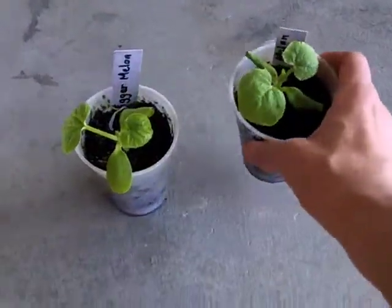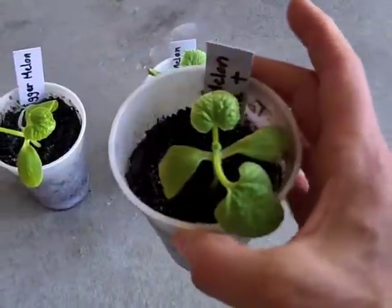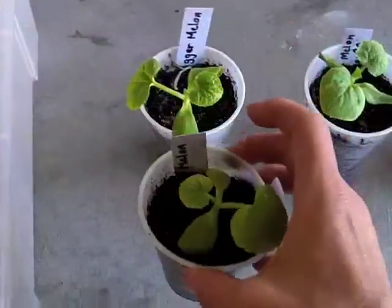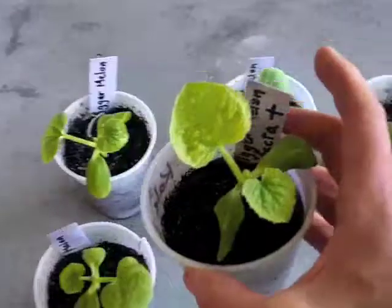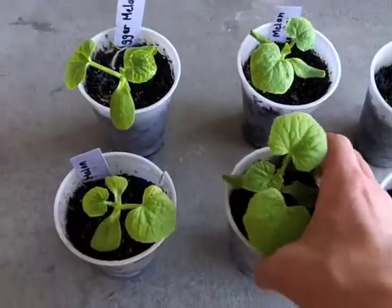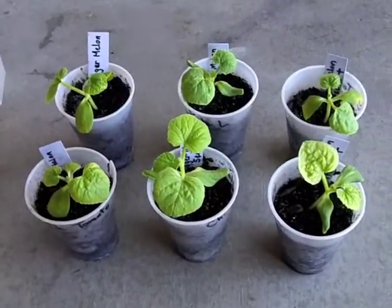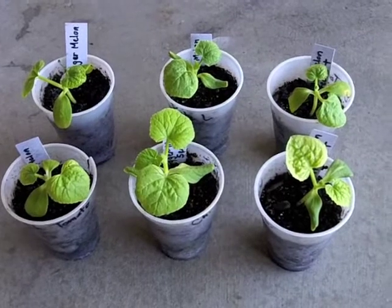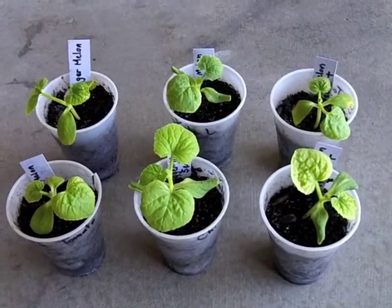This is a C90 and this is a trifecta plus melon. A regular melon, trifecta plus, and C90. I have to say right now they're all looking about the same, but it's time for them to get some full sunshine.